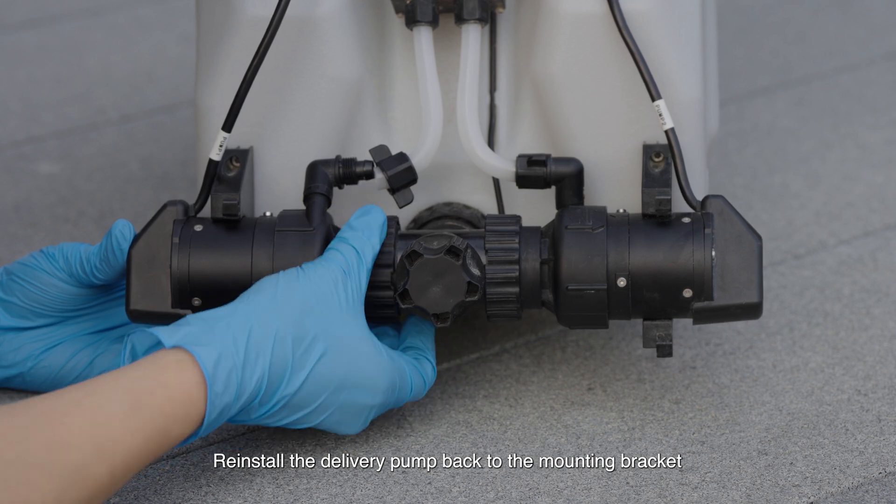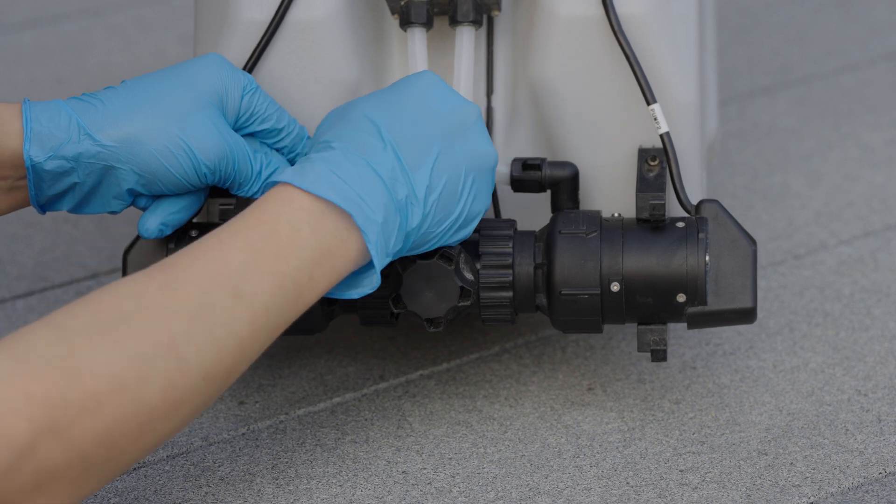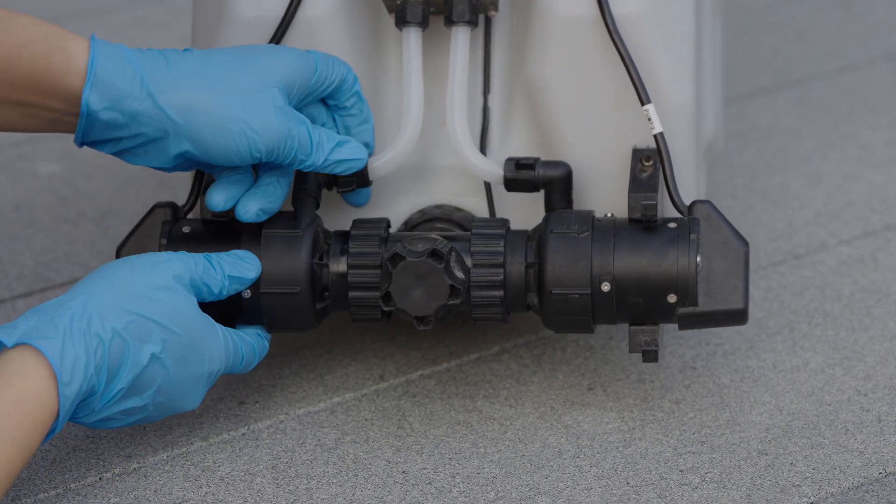Reinstall the delivery pump back to the mounting bracket. Tighten the rotating sleeve. Reconnect the hose. Tighten the elbow.